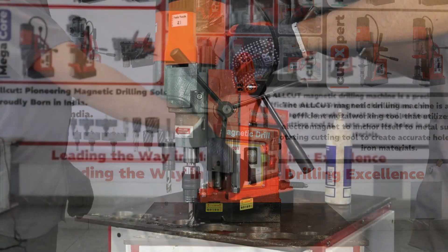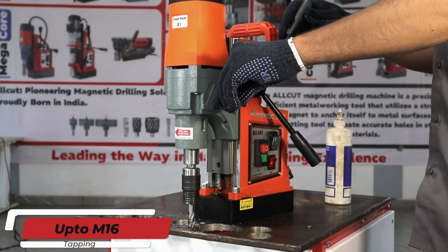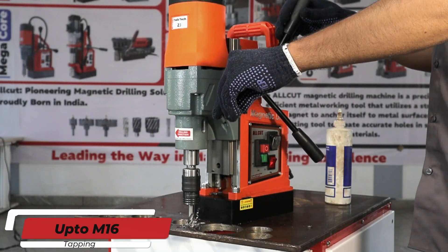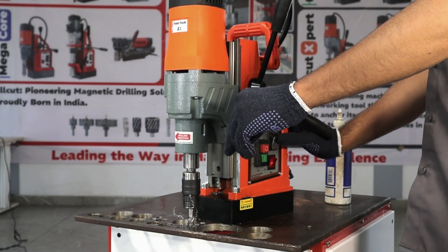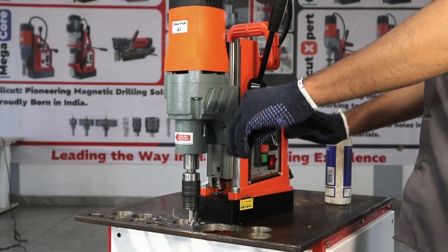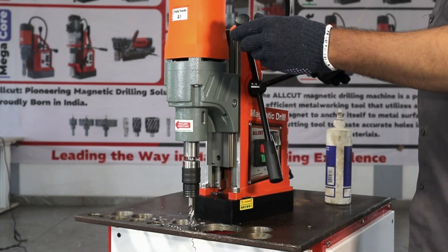Equipped with a reversible motor, this powerhouse tool effortlessly accommodates up to M16 tapping, expanding your capabilities with seamless efficiency. From drilling to tapping, the All Cut Twisteck 23 ensures precision and performance in every task, making it the go-to solution for your diverse drilling and tapping needs.